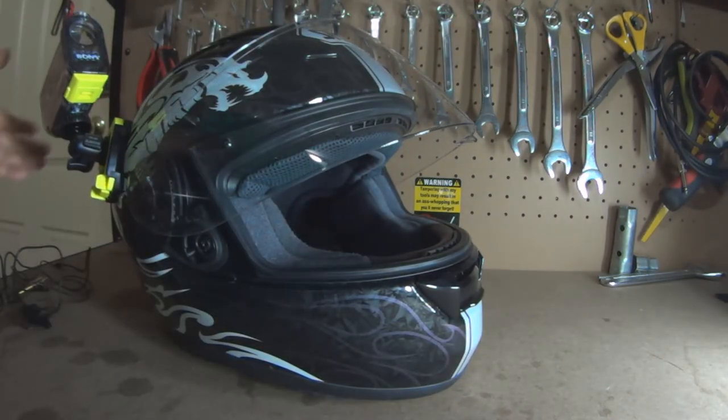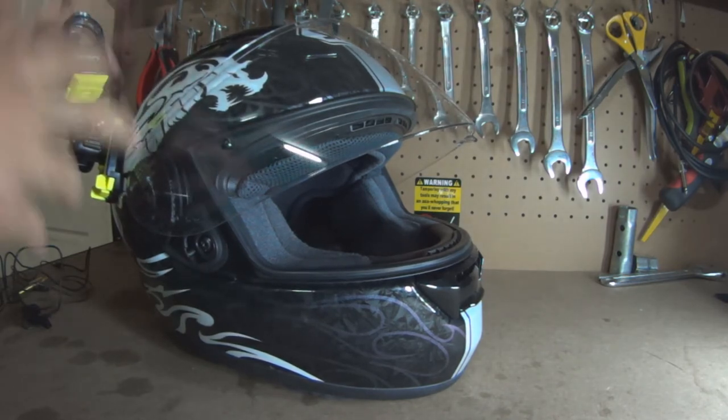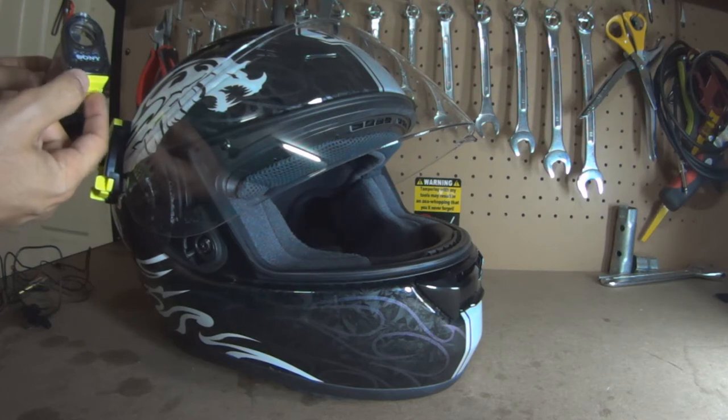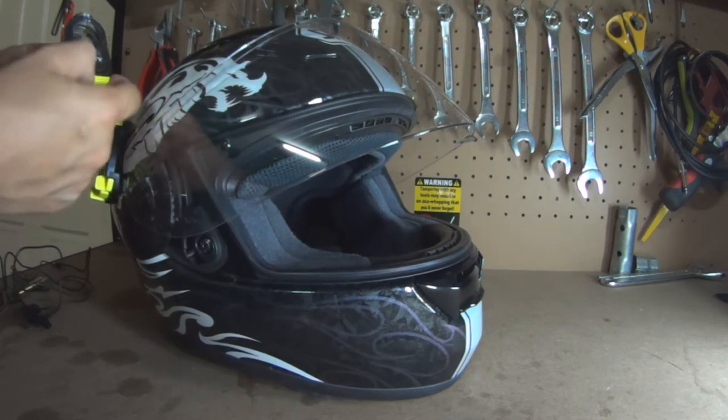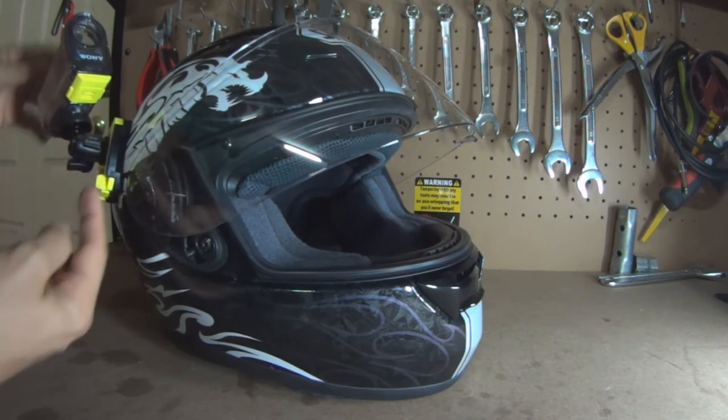It actually might be a little bit too high — it does look a bit higher. But imagine it's positioned right and it's there. This is not the case that I actually use. I've got another one that I've drilled and removed certain bits off, and drilled a hole underneath so that the microphone can sit in there.